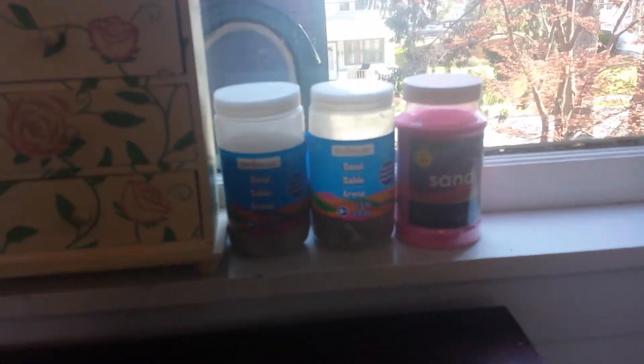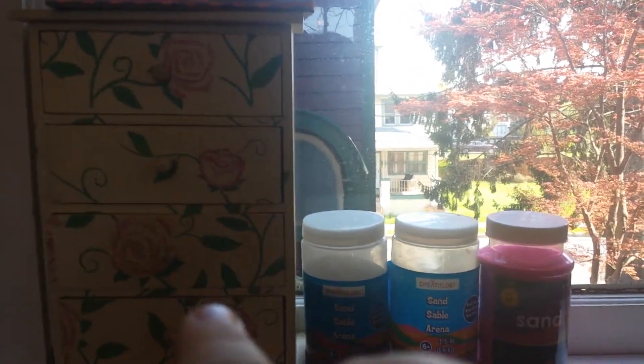Now over here, I have my sand. I have a brown, a white, and a pink. And then that one has just some decorative stuff with some glitter in there, and that one has just some scissors in there.